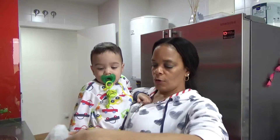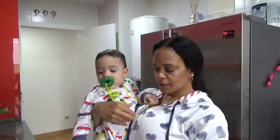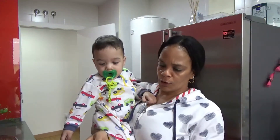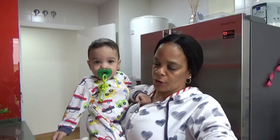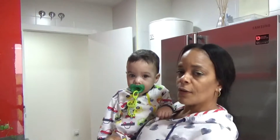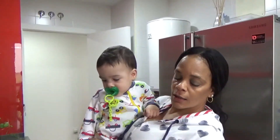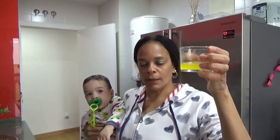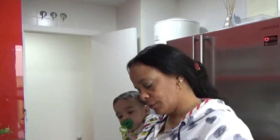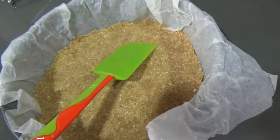Lo que hago es que lo pongo aquí en el moldecito redondito. Ya tengo los ingredientes preparados y por eso tengo que hacerlas, que no las he dejado para otro día. Lo que hago es que le echo la galleta, le echo la mantequilla — la tengo aquí derretida también, un poquito de mantequilla. Echo la galleta aquí adentro. Ya la galleta triturada con la mantequilla la amorté bien al fondo del molde.